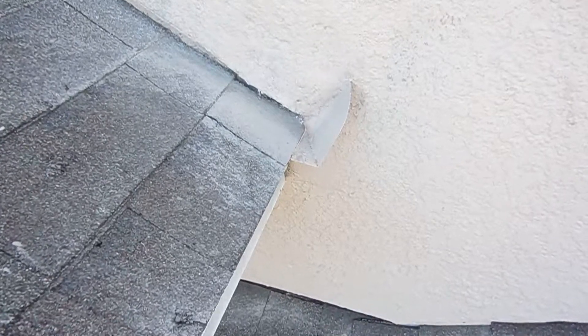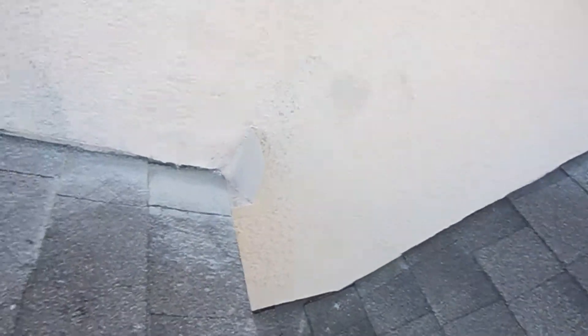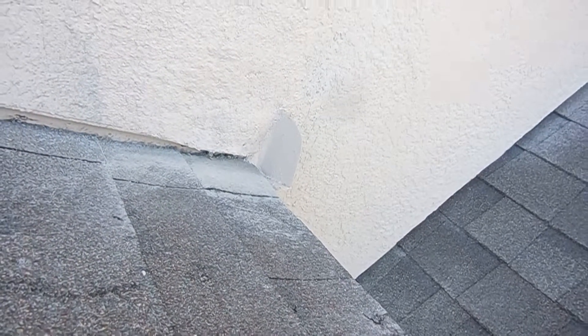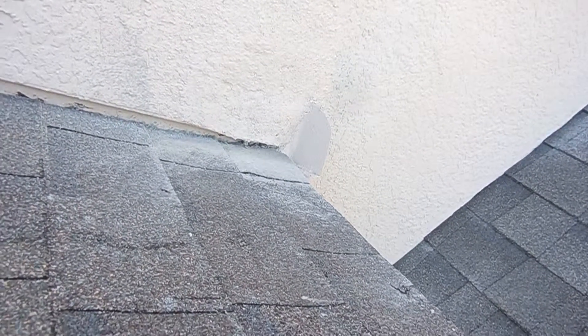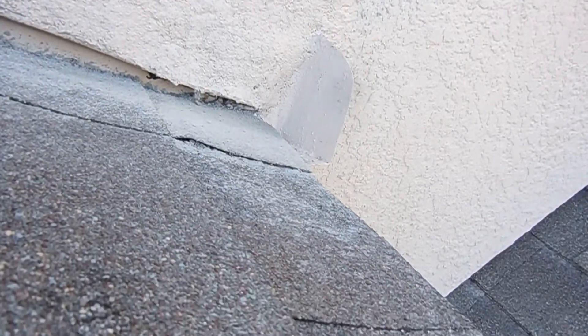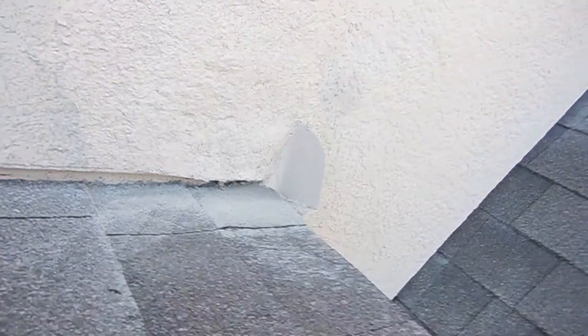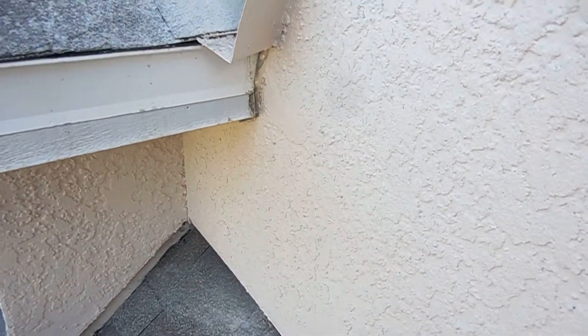You can see that they've reworked the stucco here and they've installed kick-out flashing that appears to be proper. Here's a close-up of that so you can see the difference. In my opinion, as long as this is installed properly, it should not leak again, and you can see from all angles it's all sealed up.